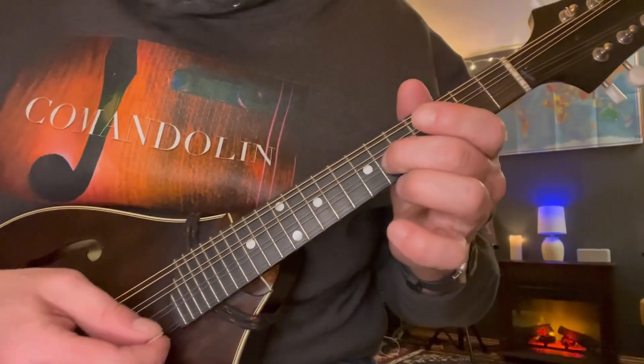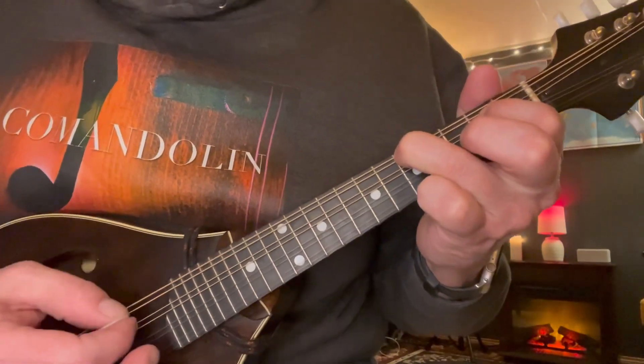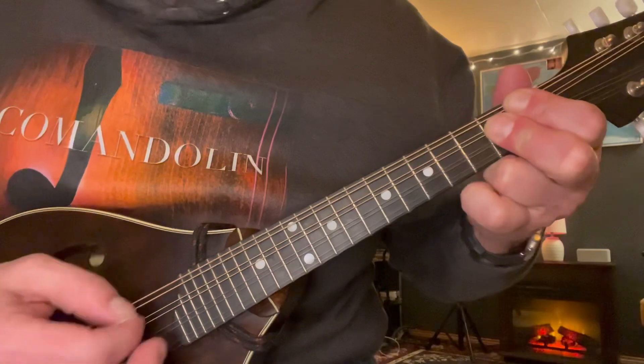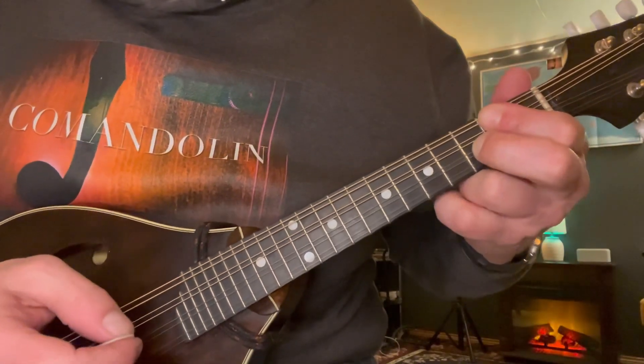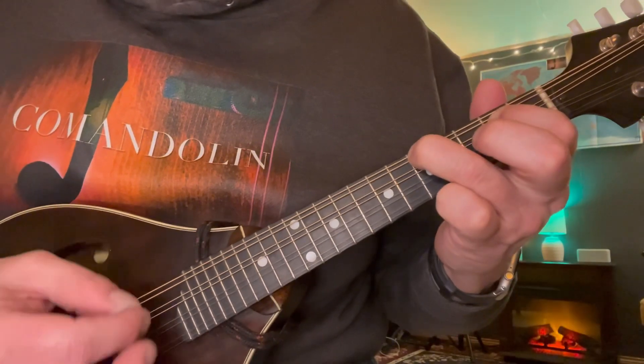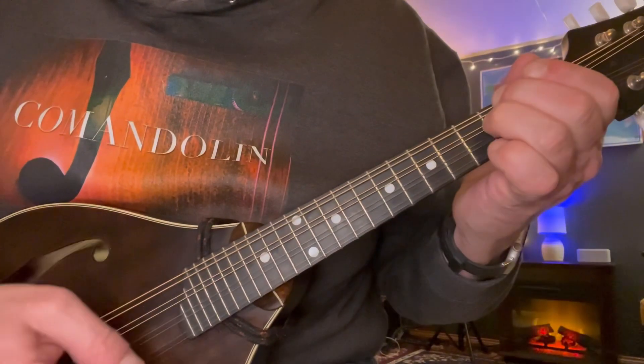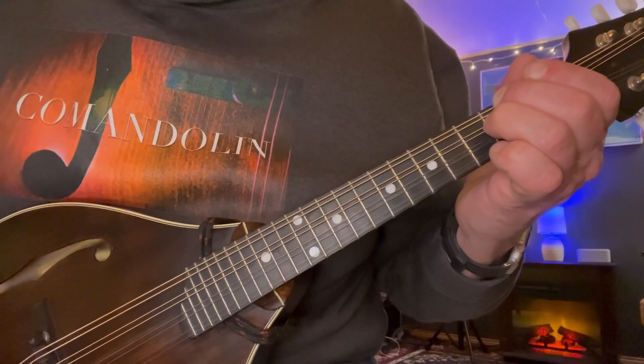So one more time: 1, 2, 3rd fret of the D — 1, 2, 3rd fret of the D — 1, 2, 3rd fret of the D.